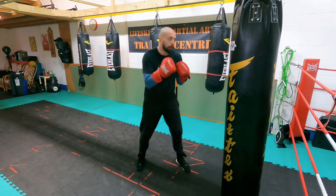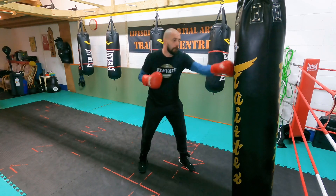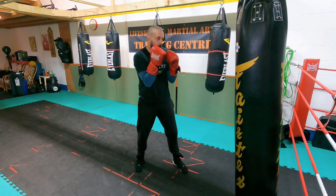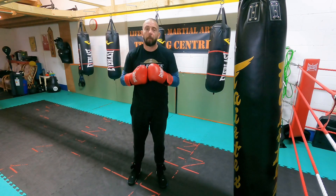Don't forget the slip at the end. Make sure hands are back to the chin, back to the chin, and drive that last shot. Slip your head to the outside and go from there. So let's have a look at the intermediate one for the week.